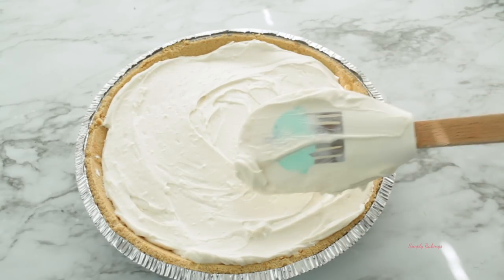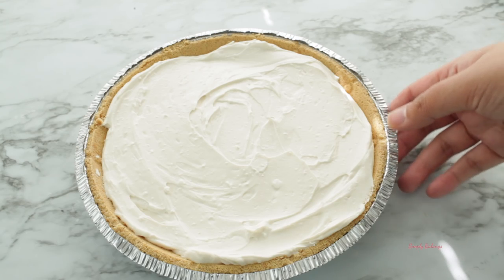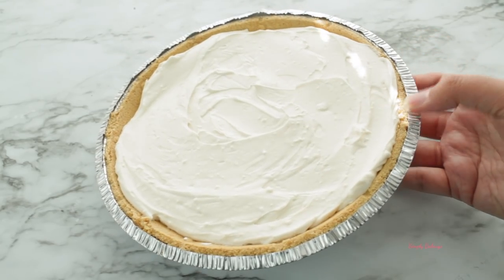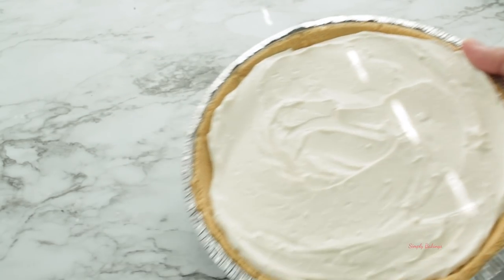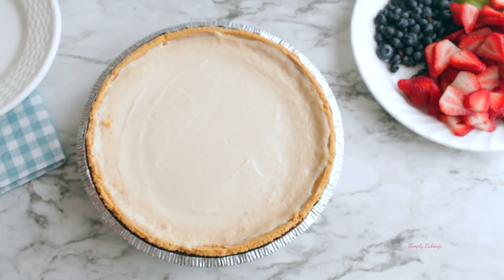Take your spatula and spread it evenly. Then bake the cheesecake for about 30 minutes, and allow it to cool completely before you put it in the refrigerator, where you'll let it sit for about three to four hours.